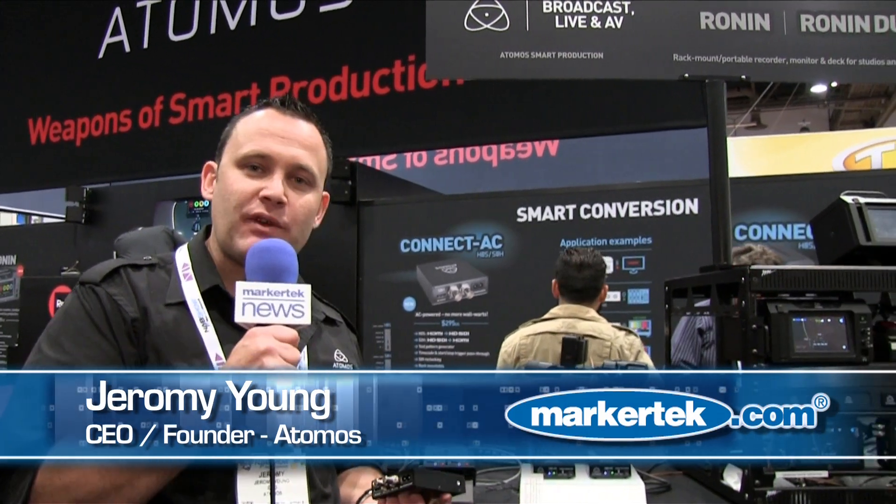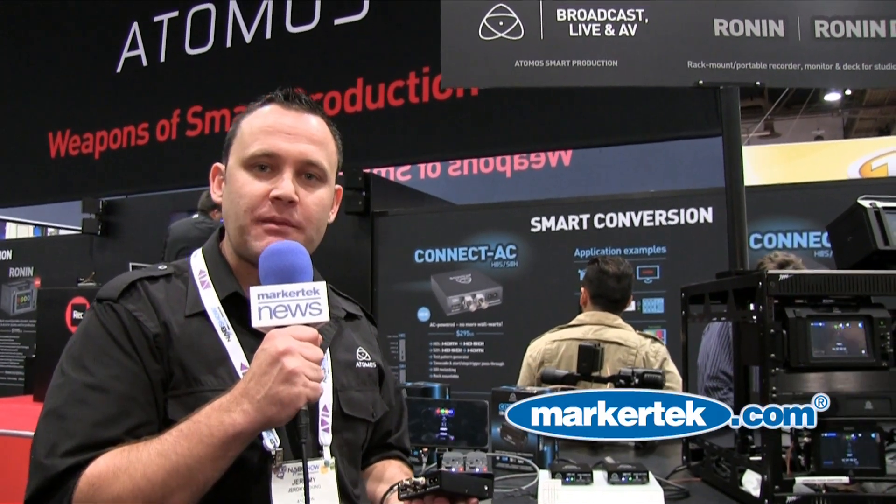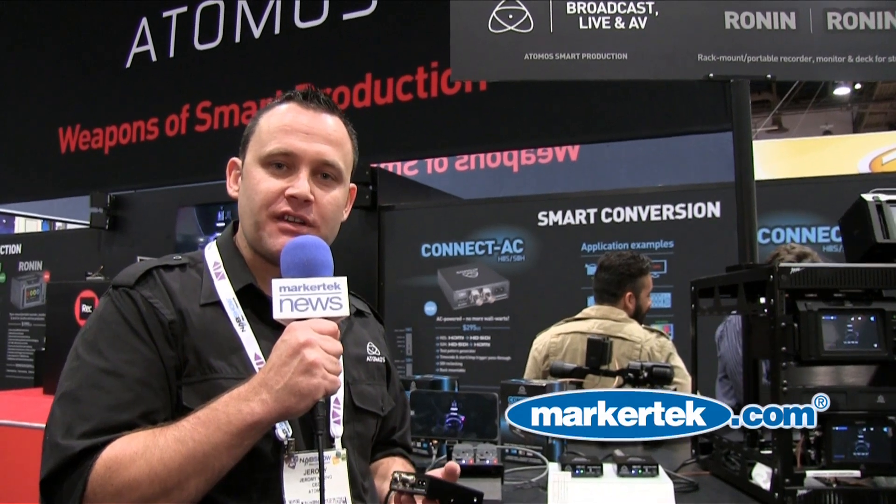Our next big announcement is for the infrastructure guys. We've been focusing on the mobile recording market, and in recent times we've really turned our guns to the fixed facility and ProAV world.